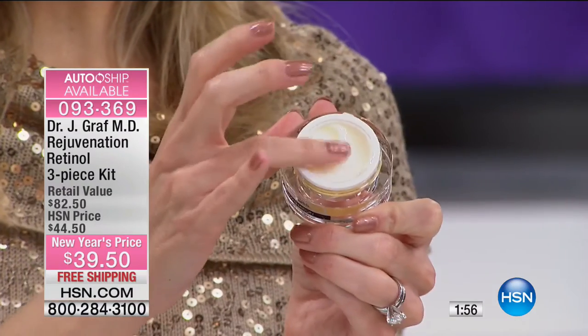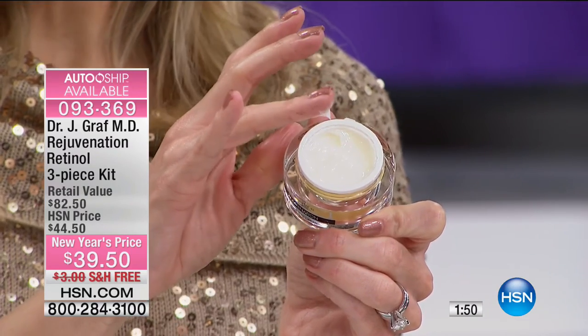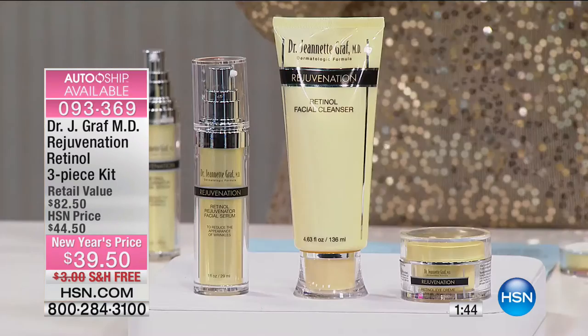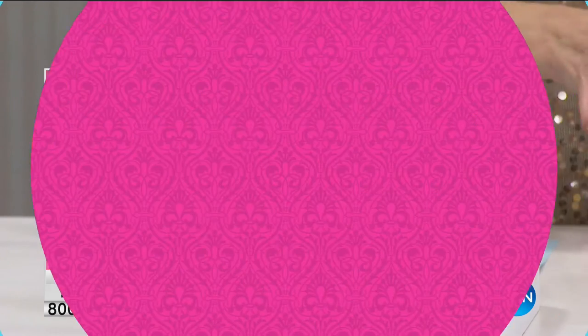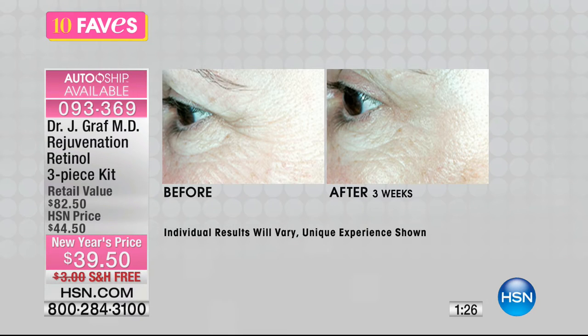The eye cream is fantastic — the fine lines and wrinkles are most prevalent around my eyes, so this is specially formulated for around the eyes. We have a special New Year's price, free shipping, and you're getting all three pieces. It's also on auto-ship, so you can lock in this $82 value for $39.50, lock in free shipping, and choose when you want it shipped — every 30, 60, or 90 days. Look at the results — on the left you can see the fine lines and wrinkles, while the right side looks noticeably younger.